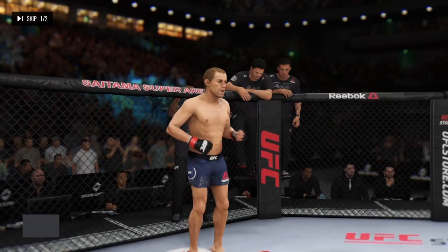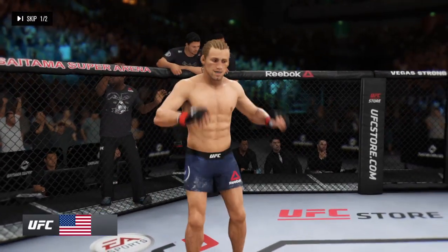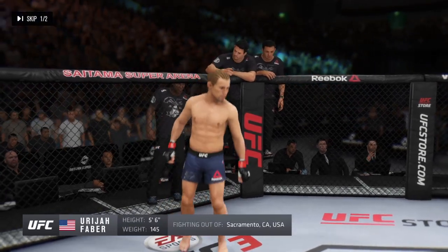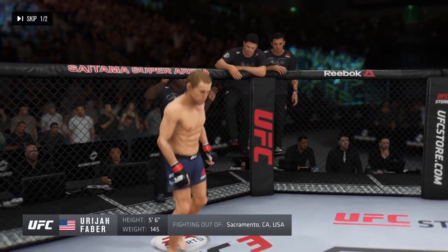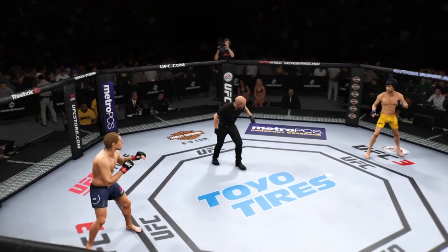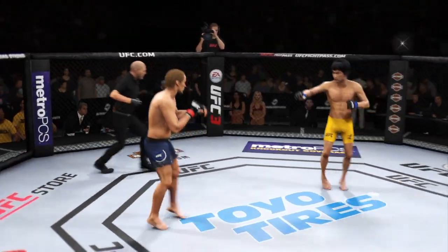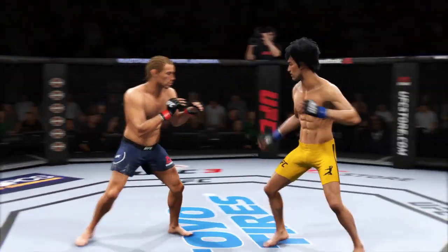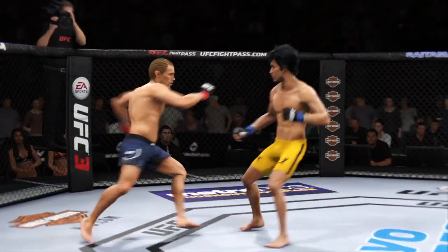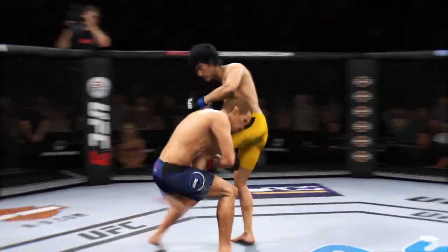And now, fighting out of the red corner — a mixed martial artist holding a professional record of 34 wins and 10 losses. He stands 5'6", weighing in. So much mixed martial arts history has been made within these very walls. We're always thrilled to come back. Great to have you with us as we broadcast live from Saitama Super Arena here in Japan.